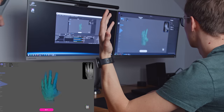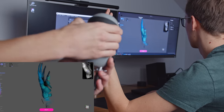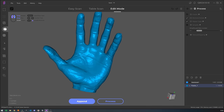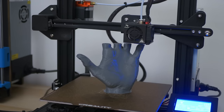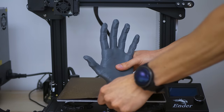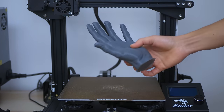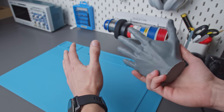Then I got a stupid idea: would it be possible to scan my own hand, assuming I could keep it stationary long enough? That should be possible and it totally was. The result was perfect, so I decided to print it to see how it feels to hold my hand in my hand. While it might sound funny, imagine how useful this could be in medical applications — if someone has a broken finger you can scan their hand in a few minutes and print a perfect support to make sure it heals properly.